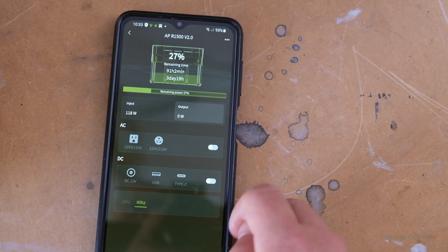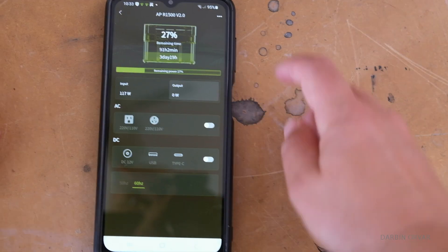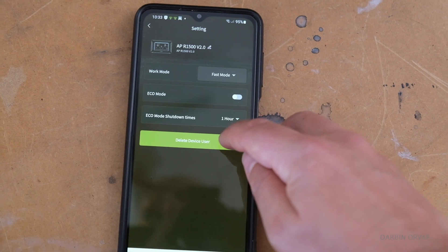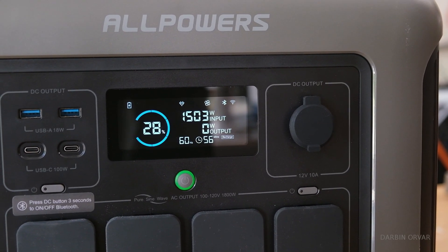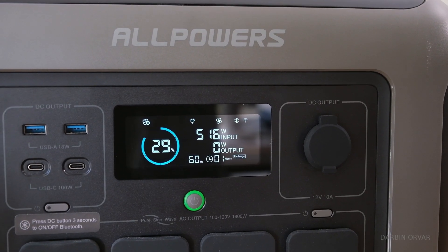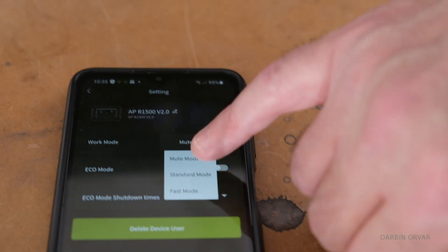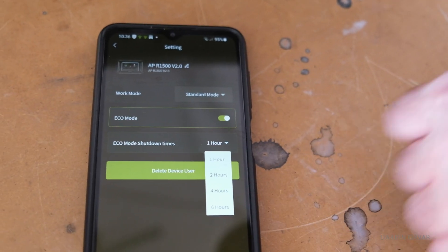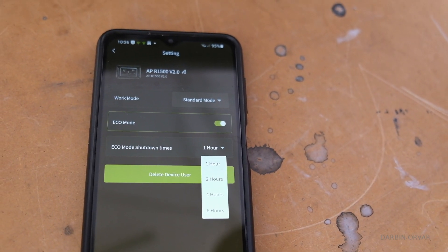There's an app where you can turn the AC or DC on or off and set the work mode. In fast mode it drew up to 1500 watts combining solar and AC wall input. Mute mode is quiet — no fan and a bit less input. Standard mode brings in about 1100 watts, and in eco mode you can set when you want the unit to shut down.